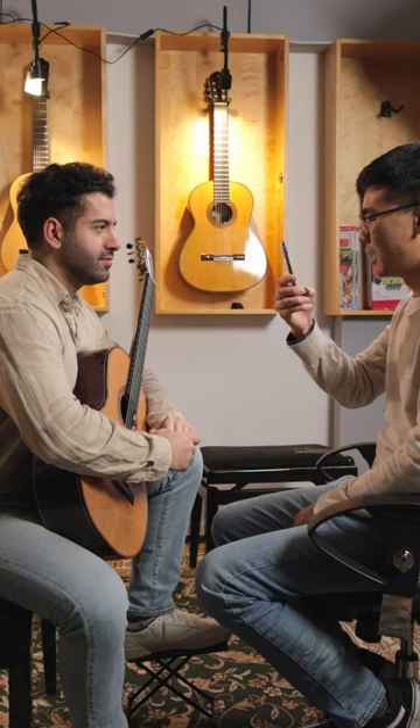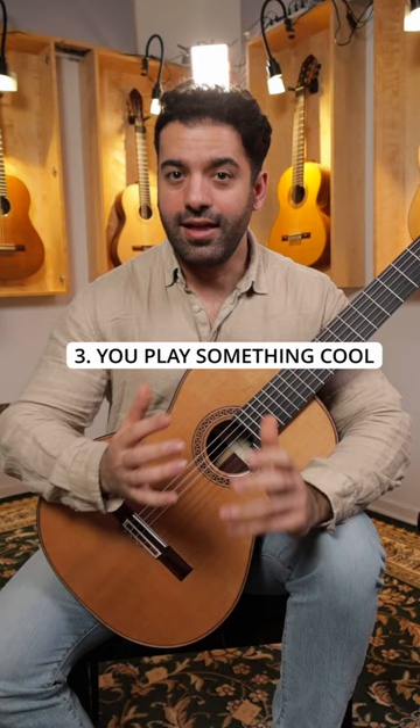Hey Joyan, play something cool. Sure. And then you play something cool, such as…